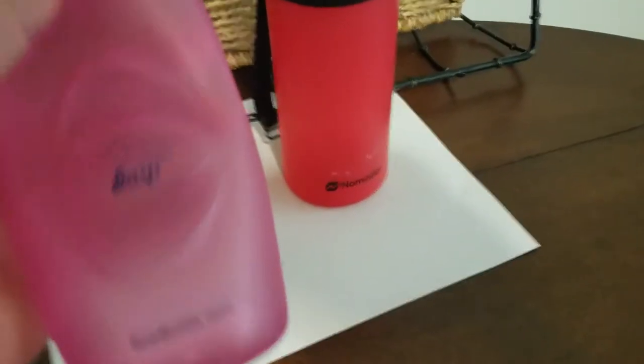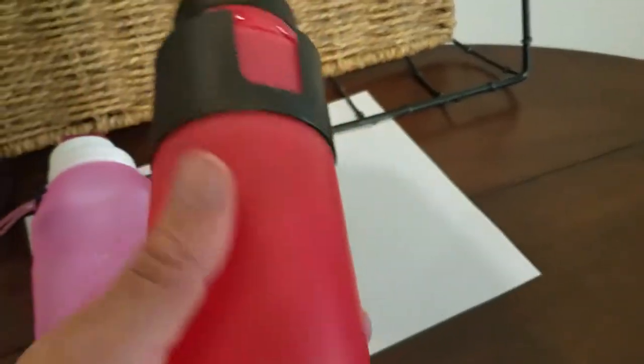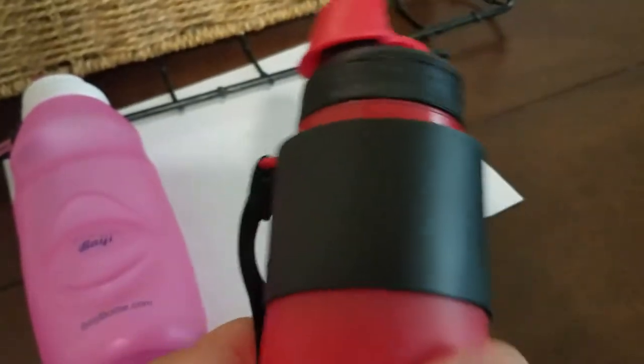Here we have the Baha'i bottle, if that's how you pronounce it. Notice how flimsy it is. And we take the No Matter bottle and notice how different the material is — much stronger, much firmer.